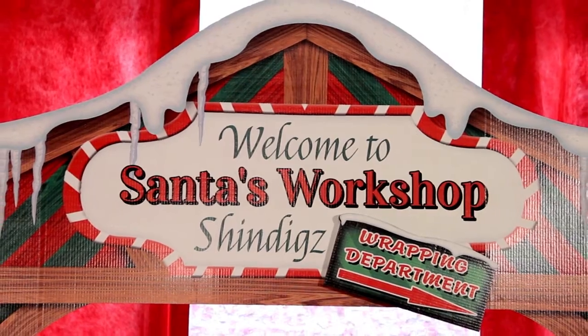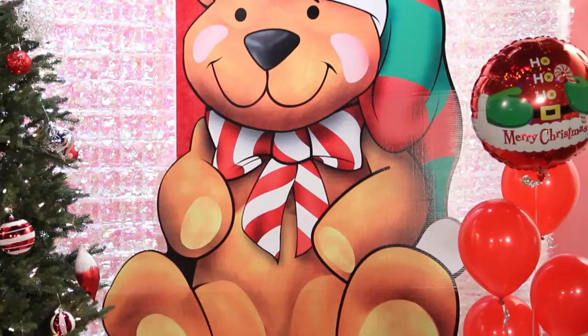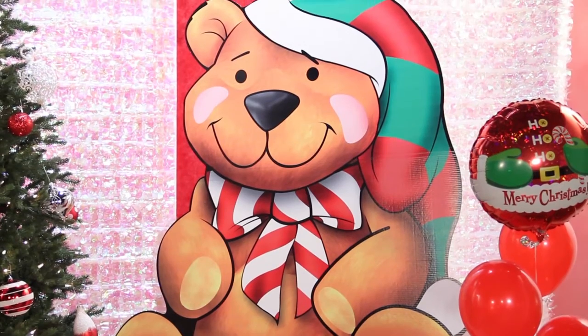I've been put in charge of the holiday party at work — where do I get started? This year we're starting with Santa's Workshop. It's a perfect theme for all ages, but especially if you're including the family at your holiday or Christmas party. So let's get started. Once we have that theme all set, how do you decorate? Shindig's has everything you need to get started.